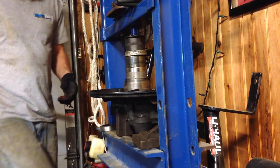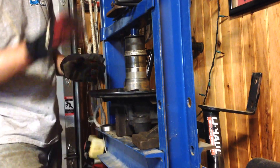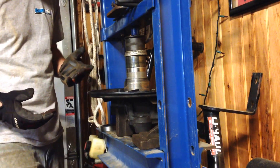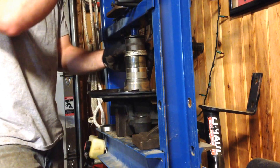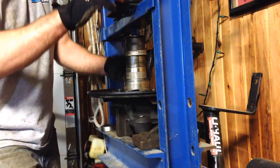Today we're pressing in this STI rear wheel bearing. It took me about 10 minutes just to set up. I have a whole bunch of different adapters and a very rickety press, so here goes.